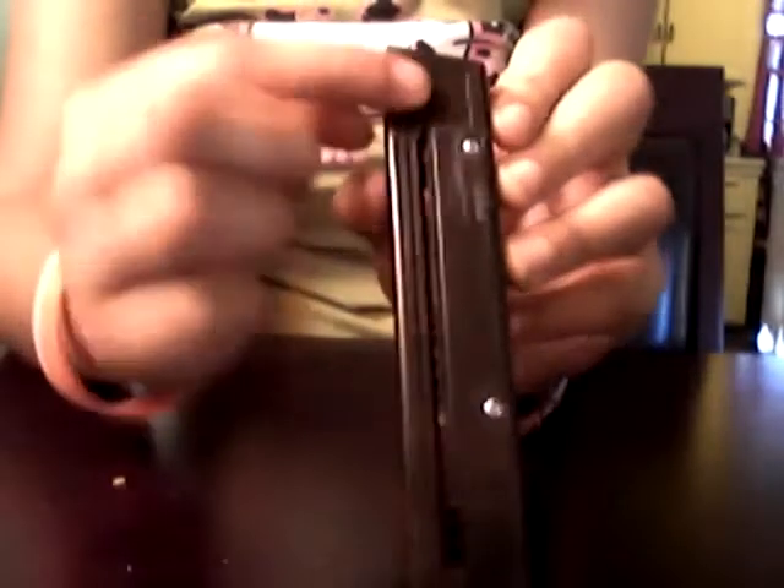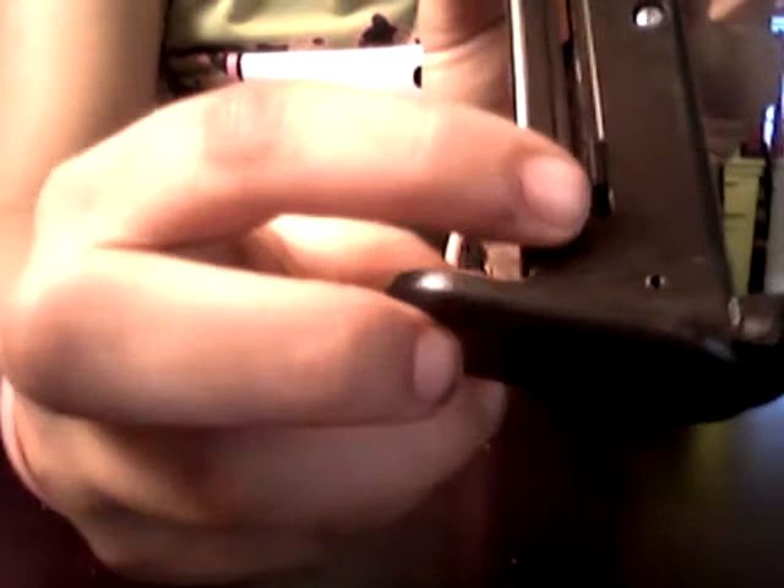So you're going to see this — you're going to have a spring here. You're going to want to push down all the way, and then click it in sideways right there.